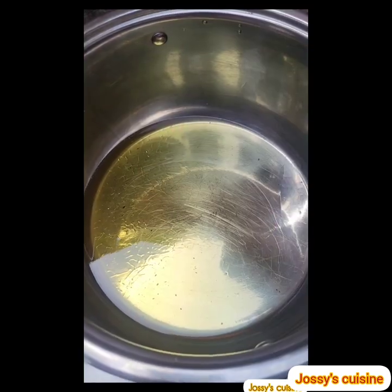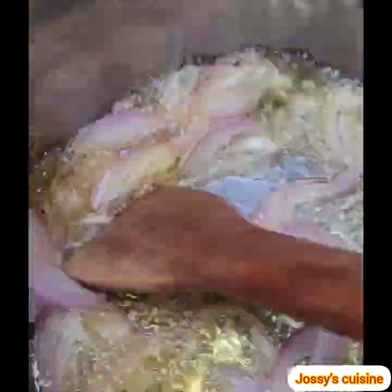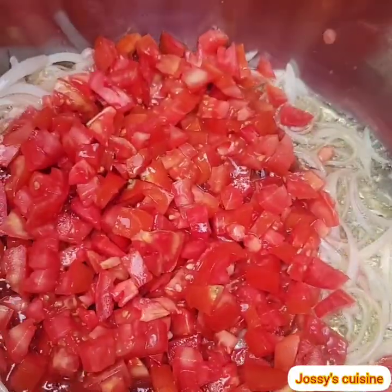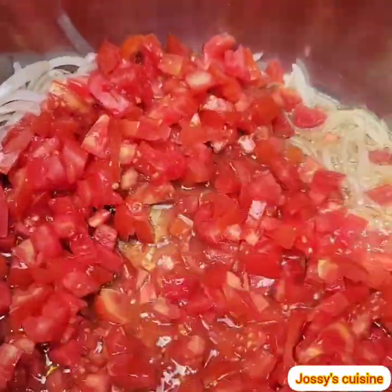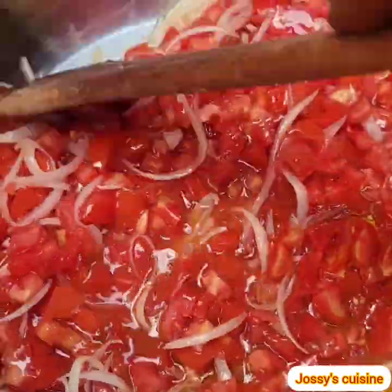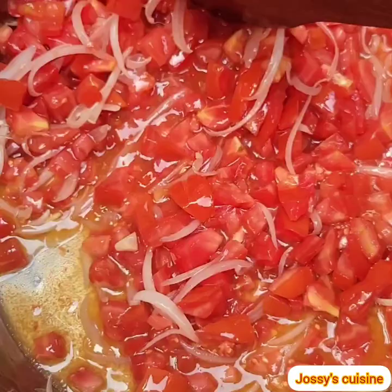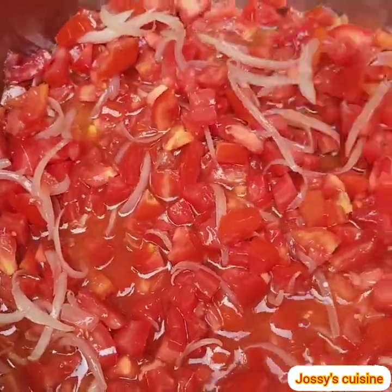Let's dive straight into the process. To begin, we heat up some oil in a pot and then sauté some onions for about two to three minutes. We then come in with our fresh tomatoes.